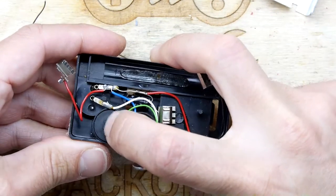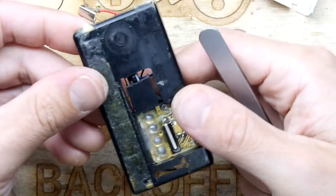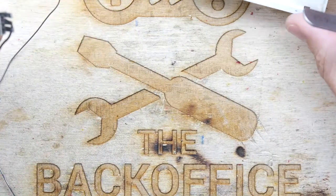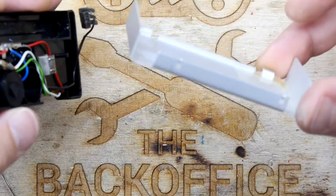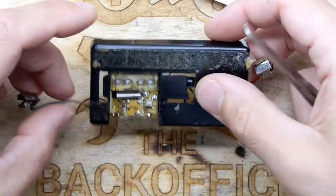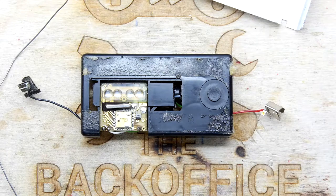That looks to me like another button — if that front thing's a button, that's another button there. Was this designed in such a way that you used to push the whole thing? I do have an instruction book, I could find out. I'm not going to — let's just get on with our tests.